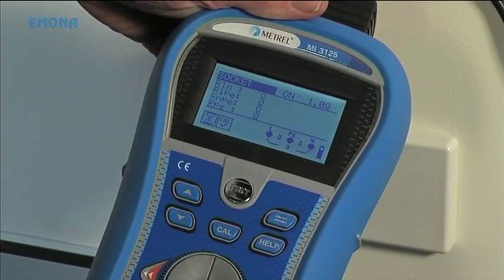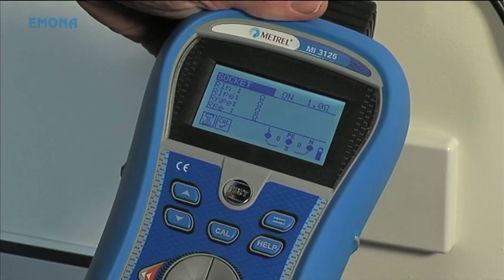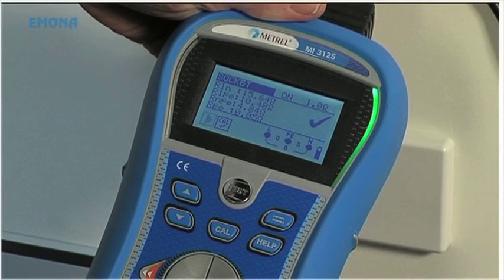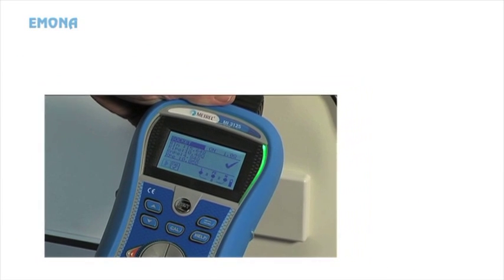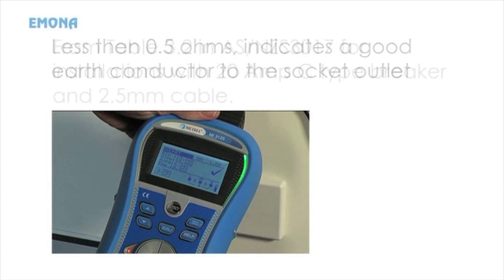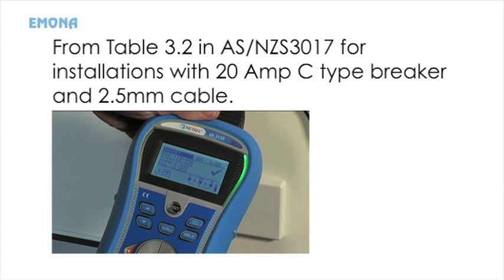Press the test button on the unit. The combo unit will show whether the socket outlet has passed or failed. A pass will be shown at 15 ohms between active and neutral, 10 ohms between active to earth, and 5 ohms between neutral and earth. For this installation, a reading less than 0.5 of an ohm indicates a good earth conductor to the socket outlet.